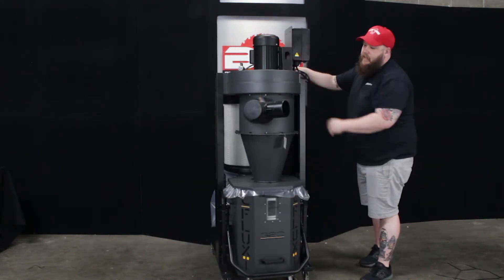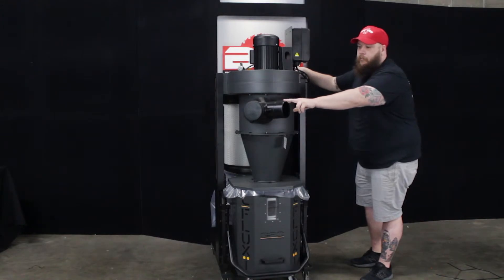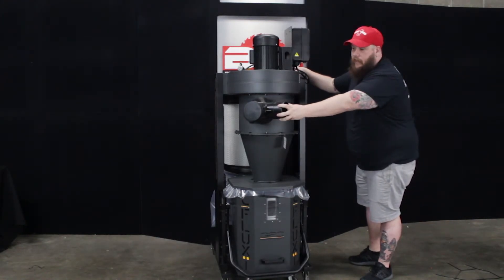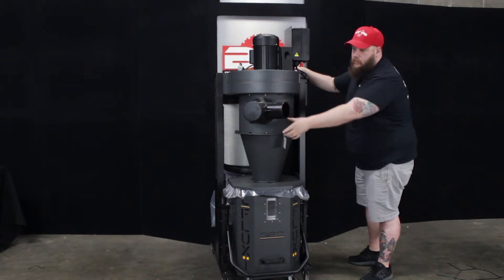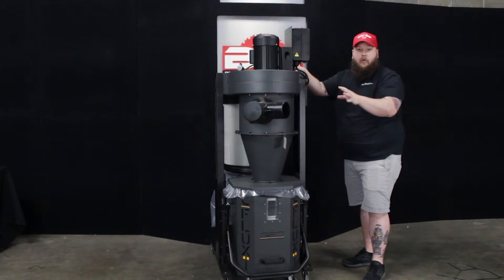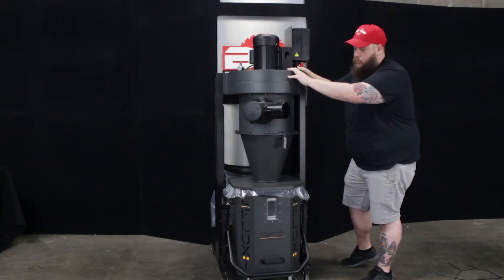Looking at the inlet side of the machine, it does come with a Y connector so you can run two different hoses. If you're running multiple machines, you don't have to keep switching hoses — you can run different lines through the four-inch Y connector straight into the dust collector, which is great since most people with a dust collector this size have more than one machine.